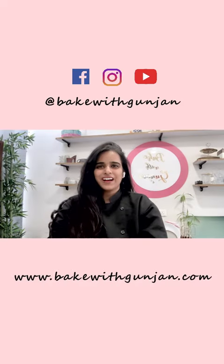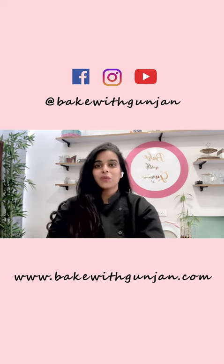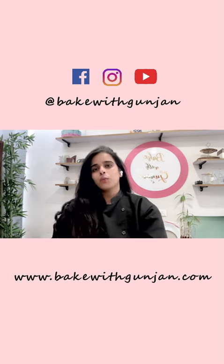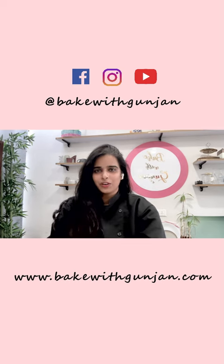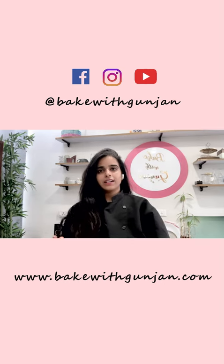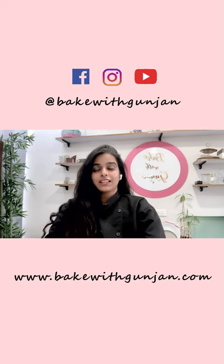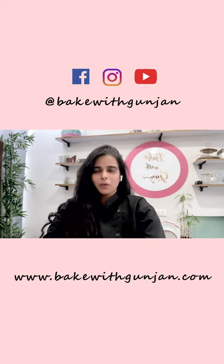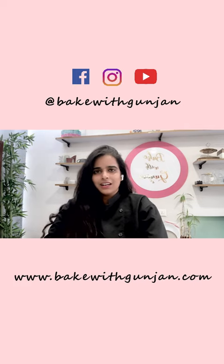Hi guys, I hope you all are doing fine. I'm pastry chef Gunjan. Today was our one-day desserts in jar workshop. Now if you are a home baker, you know how important this particular workshop is. Desserts in jar — you have to understand different textures, you have to understand different flavors, and then you have to assemble that in a jar. So yeah, it was a one-day workshop and it was completely egg-free. Let's see what we learned.